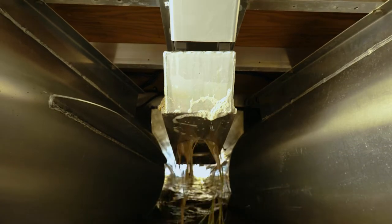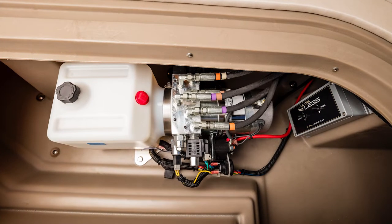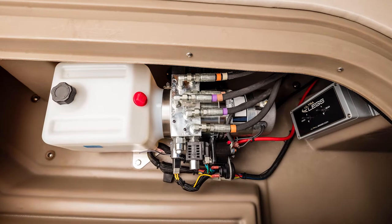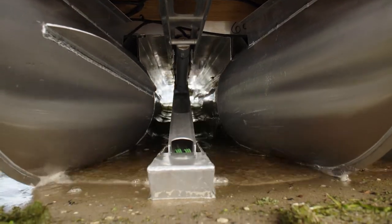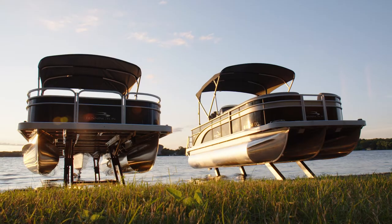Ultralegs triple tube models boast an upgraded motor that has been engineered to provide extended runtime while providing industry-leading lifting capacity needed to quickly and safely raise and lower even the largest pontoons.